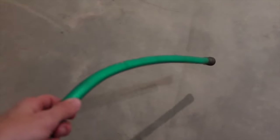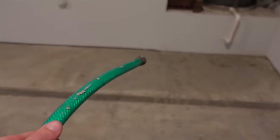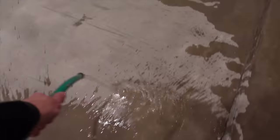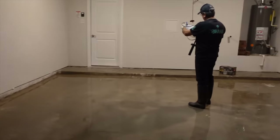We went ahead and scraped and tried to clean up most of those corners. What we'll do before we finish this up is come and patch some of these cracks prior to applying epoxy. But before we even get there, we're going to wet the floor down, add the acid etch, brush it in, and then we're going to power wash everything out. The floor is nice and wet.